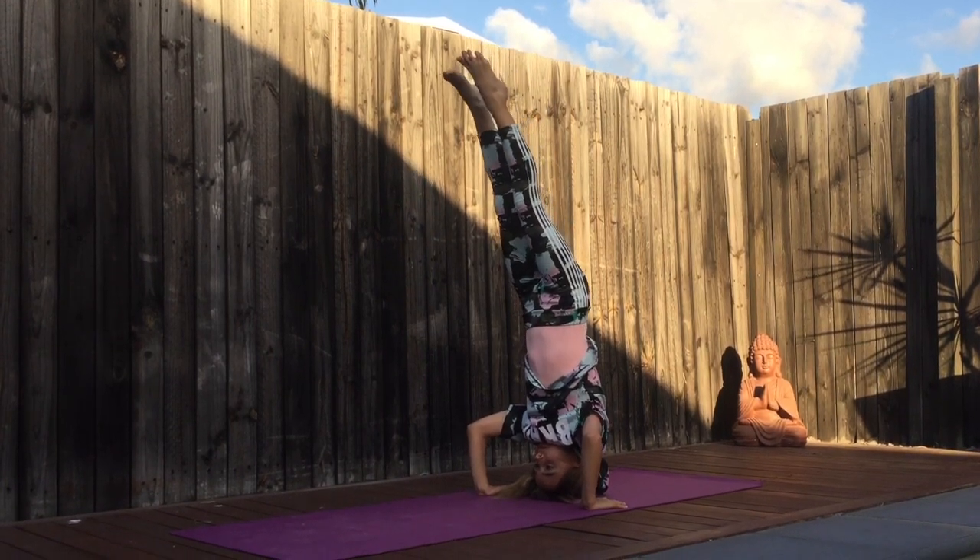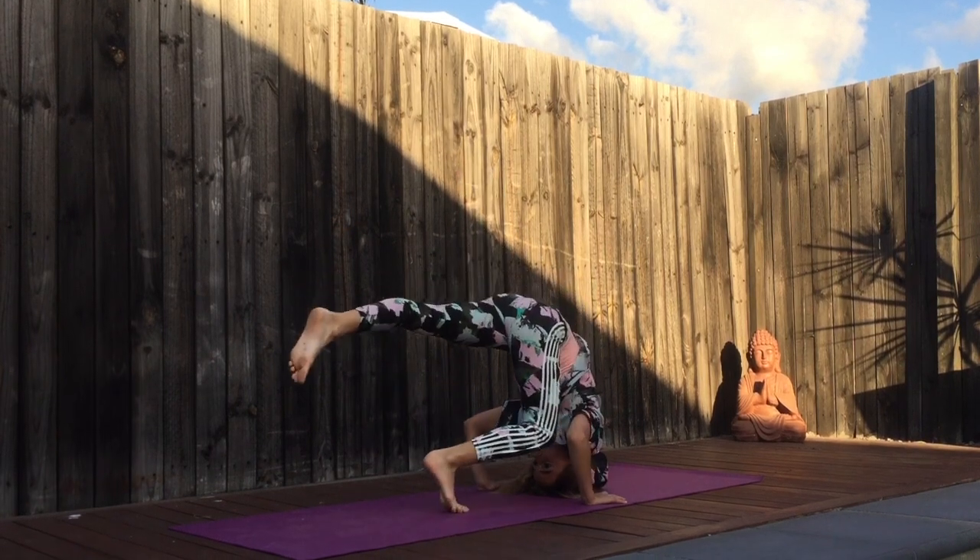Come down whenever you want, and use your arms if you need.